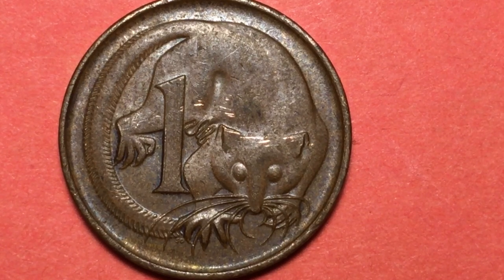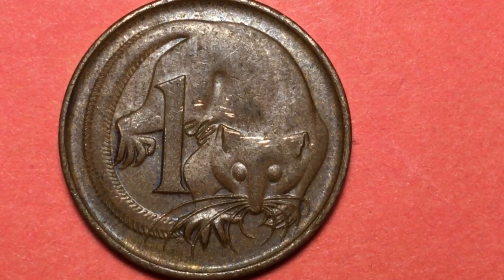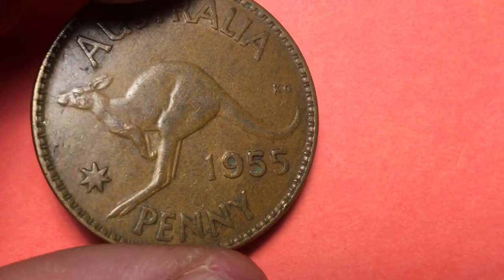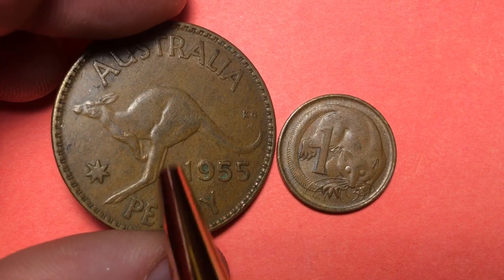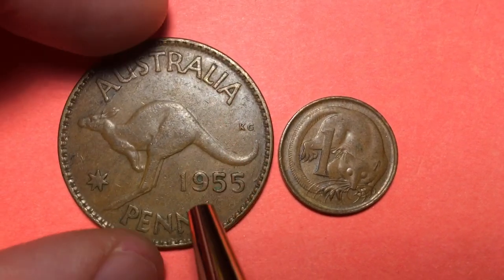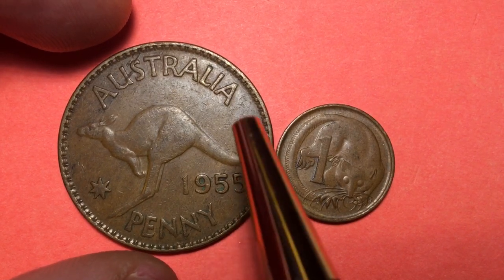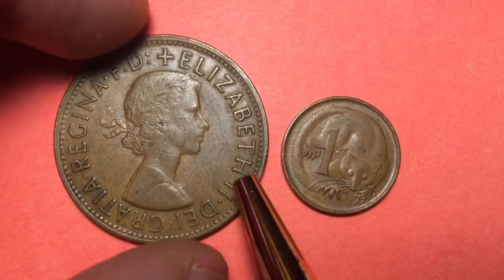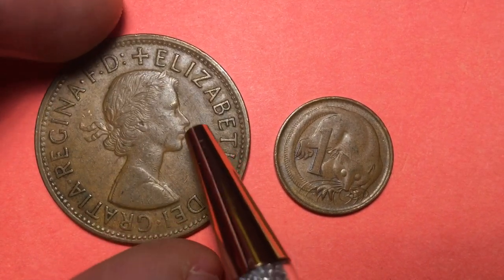So when they went to decimalization, they had had these big pennies before. Here's one from 1955 — that's the Australia one penny coin. It doesn't say one penny, it just says Australia and penny. George Kruger Gray was the man who engraved these coins, and on the front it had the first portrait of Queen Elizabeth II.